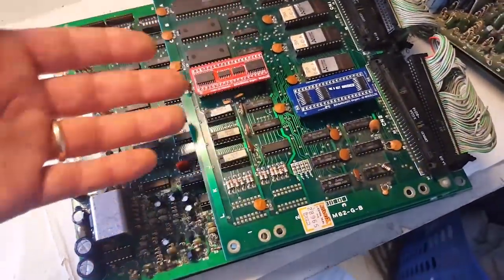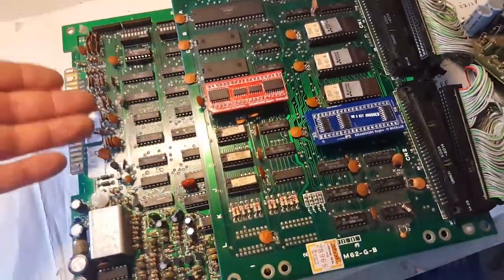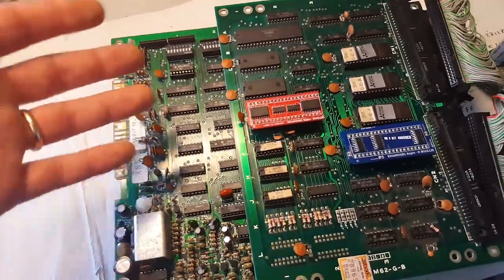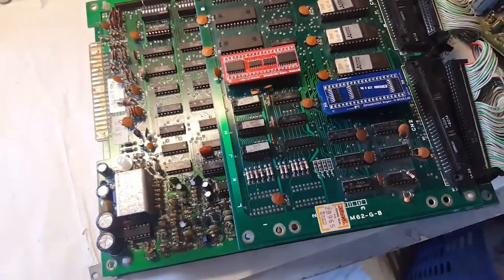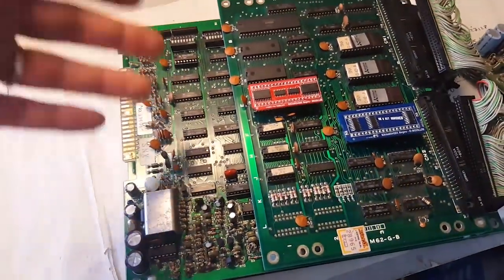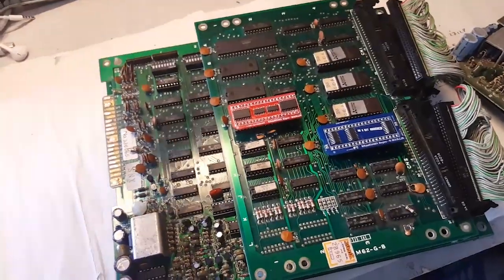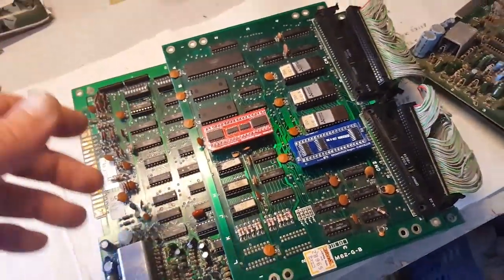When these repro customs fail, the only way to find another one is to take it from another board, which is not ideal. Luckily these are through-hole technology, so we can actually make them with SMD components. Going the FPGA route would be harder and soldering would be a problem, so through-hole is a lot easier.